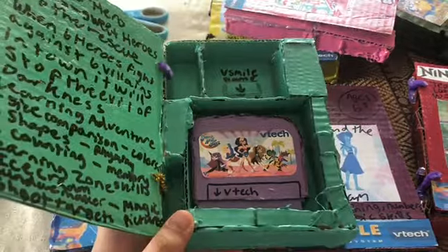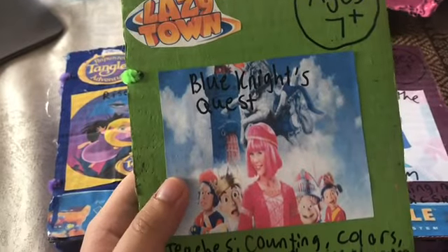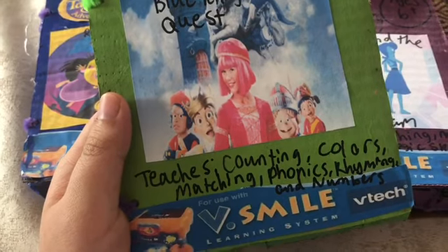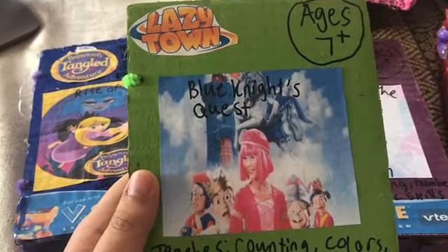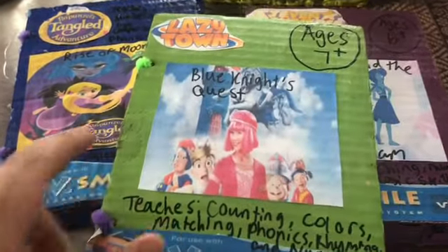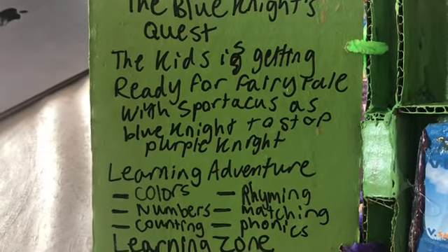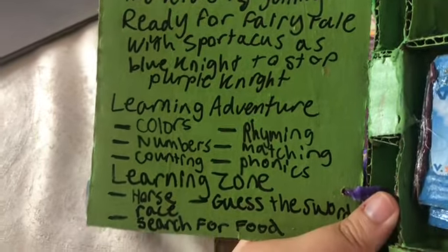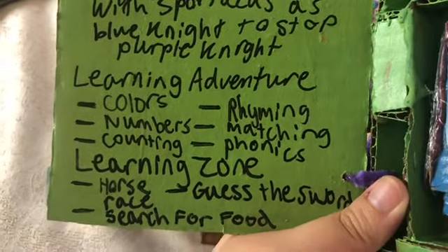Video game number two is Lazy Town: Blue Knight's Quest. It teaches counting, colors, matching, phonics, writing, and numbers. Ages seven and up — I made it myself for kids and teenagers. The description: the kids are getting ready for a fairy tale with Sportacus as the Blue Knight to stop the Purple Night — a learning adventure.